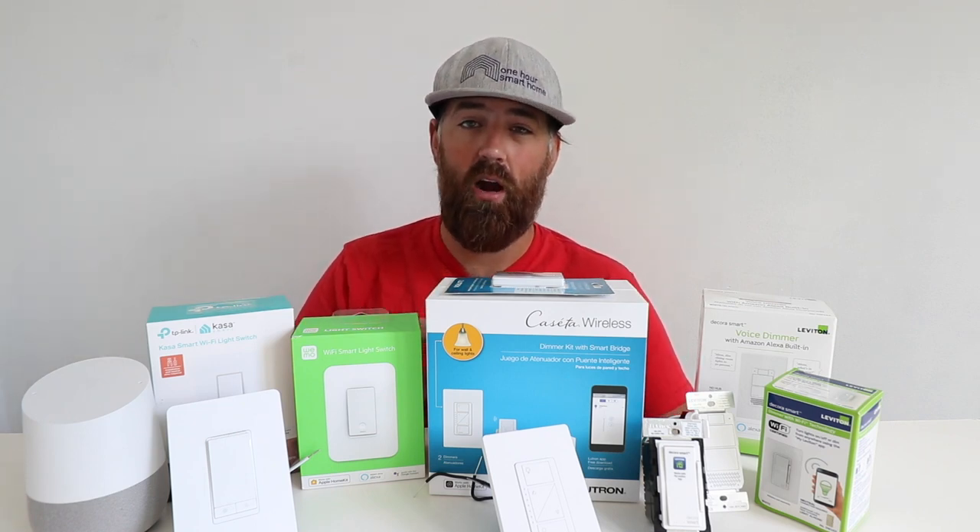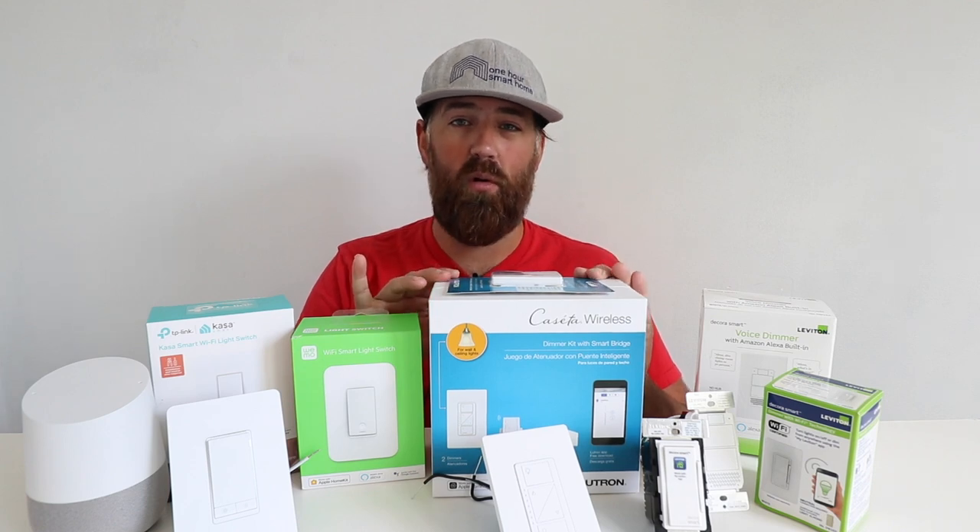If you don't have a neutral wire, we still have a light switch that is compatible with Google Home but does not require a neutral wire — which is this one, the Lutron Cassetta.